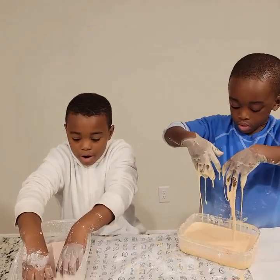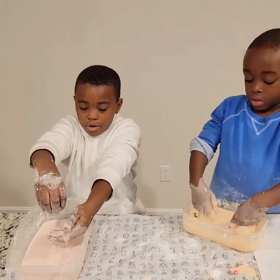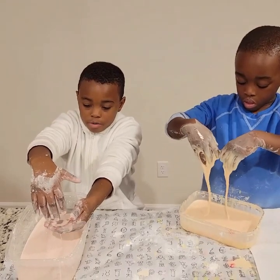Hi, we have non-Newtonian fluid. It's called a liquid. We're going to show you how to make non-Newtonian fluid.